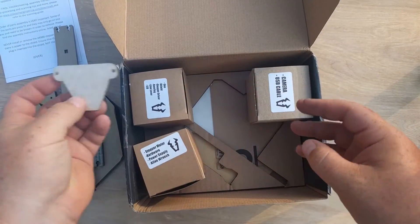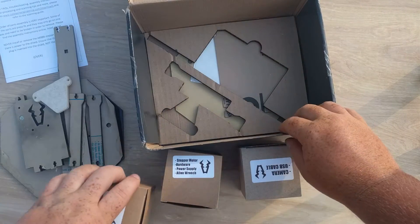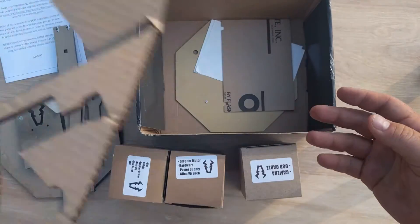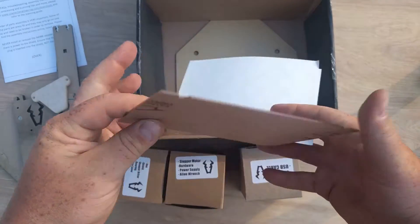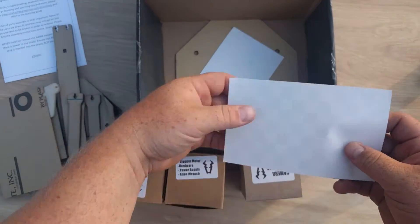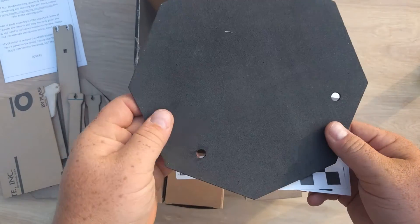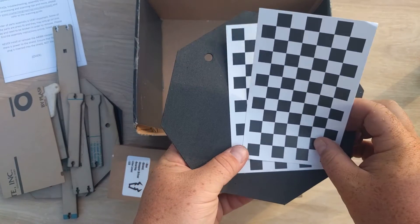Let's get down to the bottom of the box. There's a laser cut piece of cardboard, and some more plexiglass — this one looks a little clearer. And there's a calibration piece — this is for the calibration of the bed. And there's a nice piece of foam that goes on top. So that is everything out of the box.